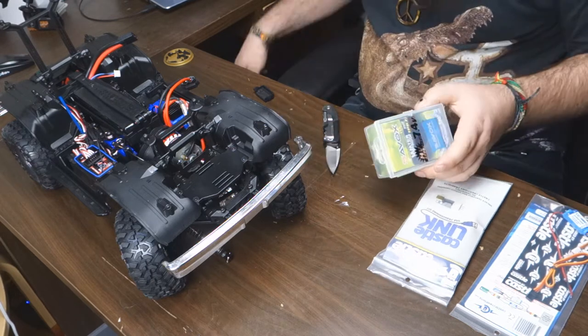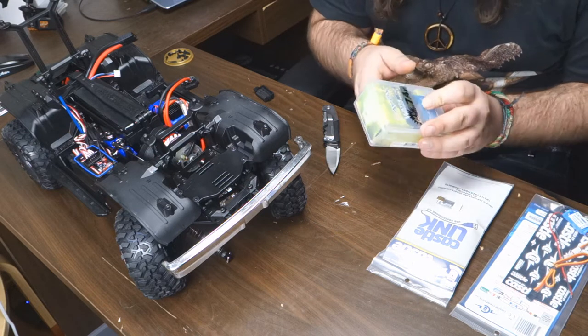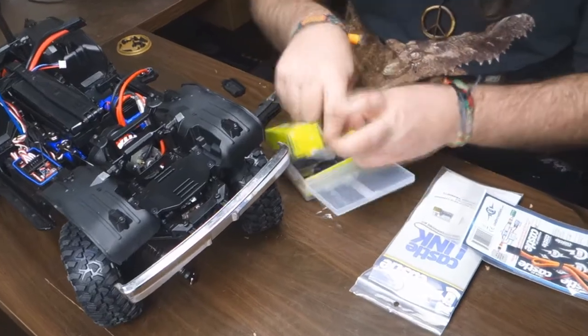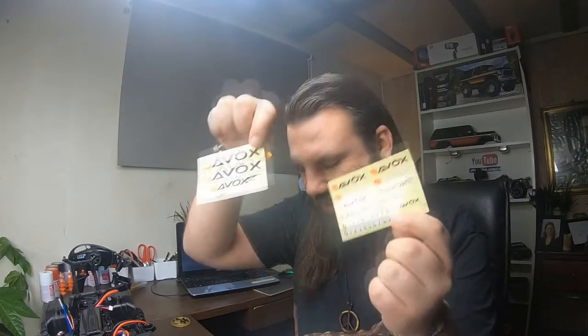When you upgrade your servo to a higher torque servo — this one can take 23 kilos, and the original can take 9 kilos — that's a huge difference. This one is waterproof. I also got a BEC because when you get a high torque servo, you need a BEC. We got some Savox stickers — that's always fun. It came with plastic arms but I don't want to use those, so I got myself an aluminum arm.